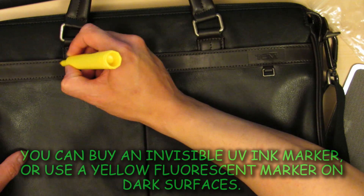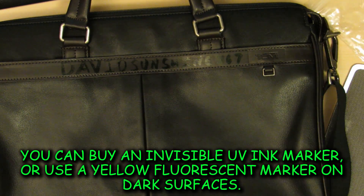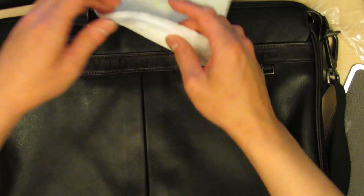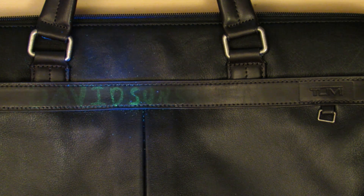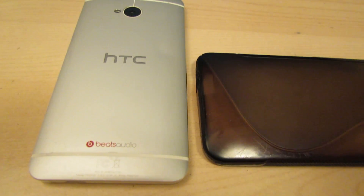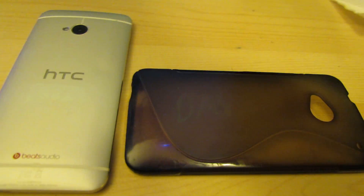If you have a store or you're a merchant worried about people returning fake goods, you can mark items with a fluorescent marker. Wipe off the visible portion and the fluorescent material remains, so you can easily spot that the item is yours. You can mark bags, stereo equipment, electronics — anything like that. Nobody can tell you've marked it, and if they try to return it without the fluorescent marking, you can tell them it's fake. You can even mark the outside of a bag and spot it without having to touch it.